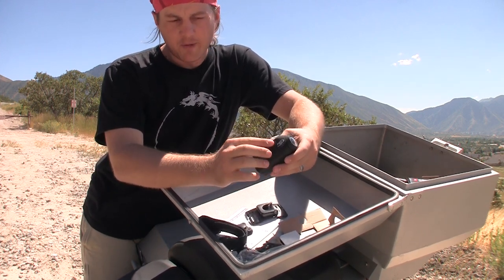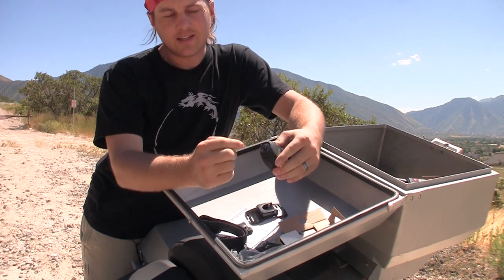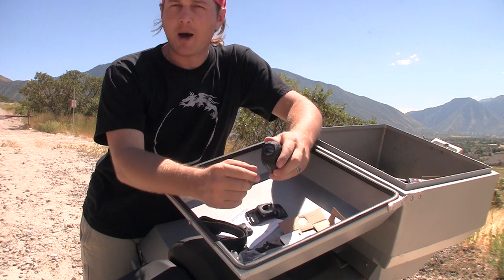It still has the screen, all the buttons are over here, it's shorter, the lens rotates, and it has a replaceable lens — so if you drop it and the lens gets scratched up or broken, you can just pop a new lens on.